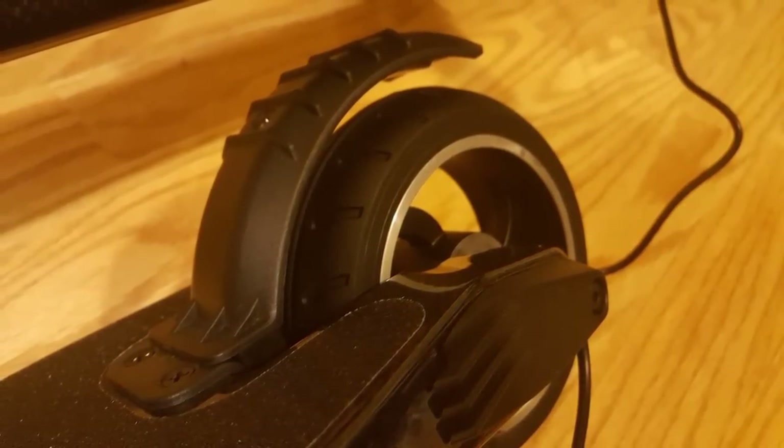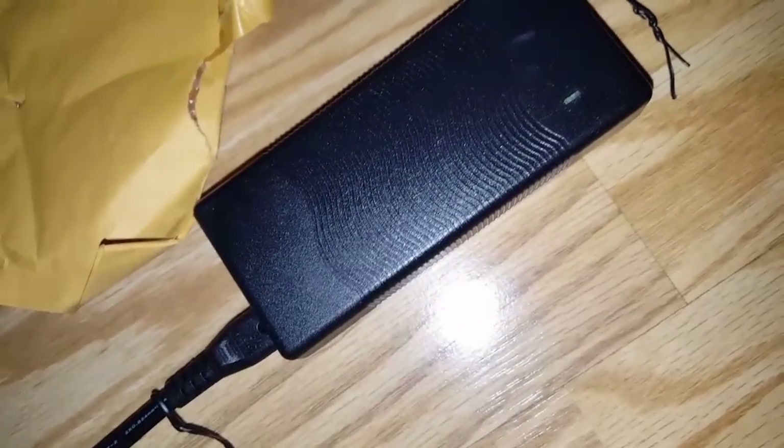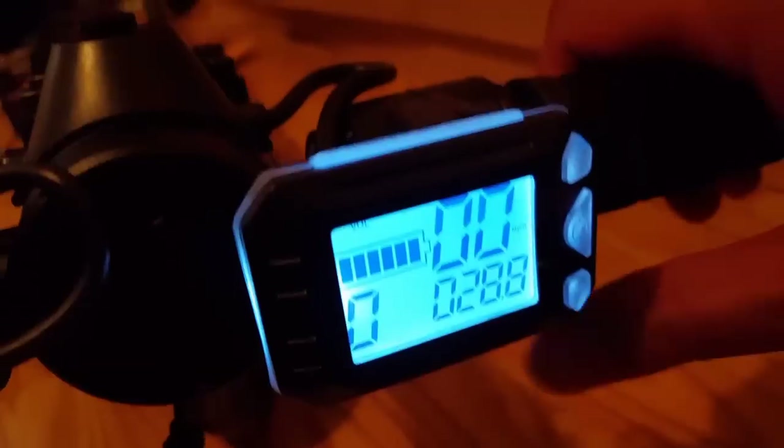The rear brake barely touches the entire tire and seems kind of flimsy. There's the power supply. Basically I just charged it up.